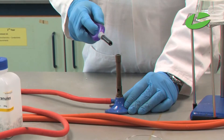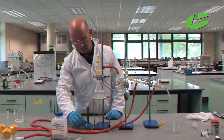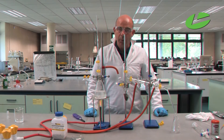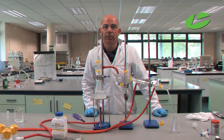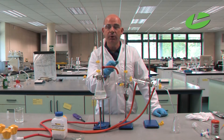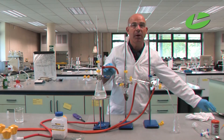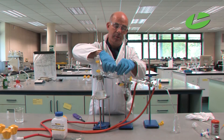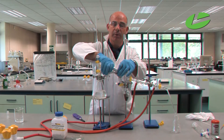First of all I need to turn on the water, then turn on the gas and light the Bunsen burner. With this practical, trying to keep the heat in the steam as much as possible makes things go a lot smoother. For that reason I'm going to insulate the transfer tube — wrapping it with tin foil from here to here — that will help insulate the steam and ensure the reaction goes a little bit quicker.